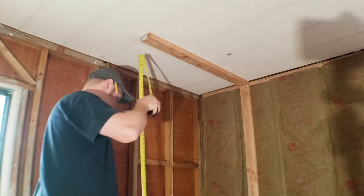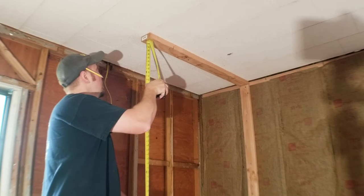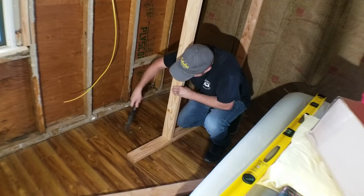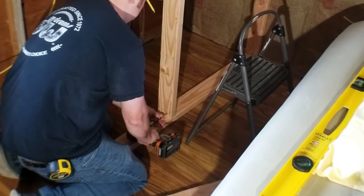When you measure out your studs you want them to be slightly longer than they need to be. I went with a sixteenth of an inch over, and what that's going to do is push up the load a little bit, so that when you go to replace the sill plate you have plenty of room to get the new one in.